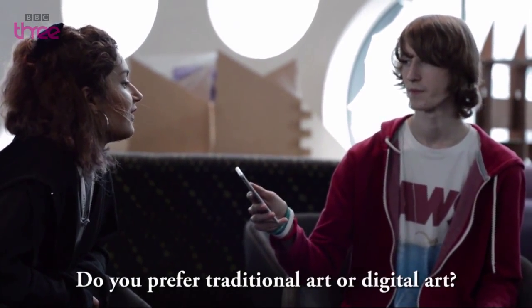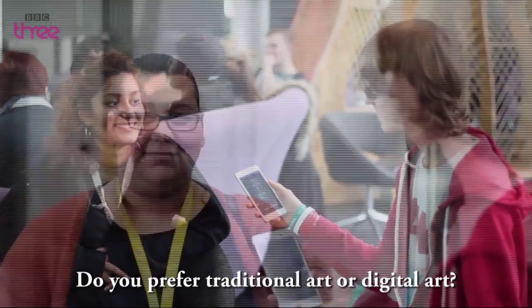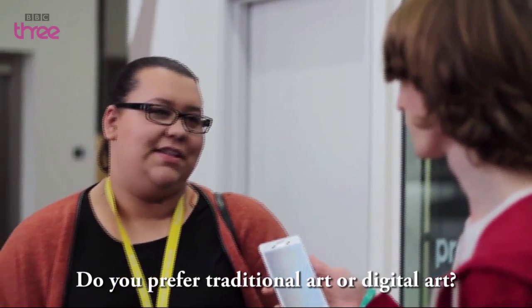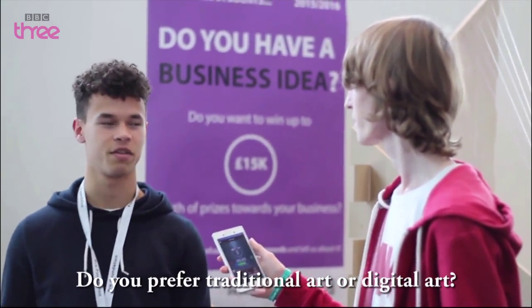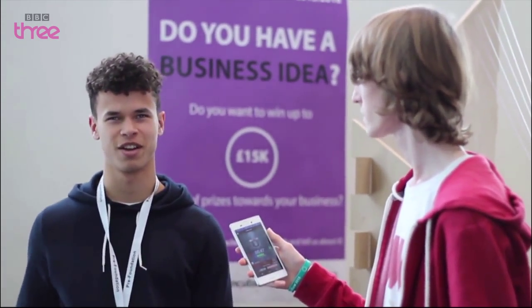Do you prefer traditional art or digital art? Digital, because it's nicer. I like them equally — I don't think it's fair. Traditional art has its place, absolutely, and so does digital. For me personally, because I'm interested in photography and film, it hits me more than going into an art gallery and staring at a painting.